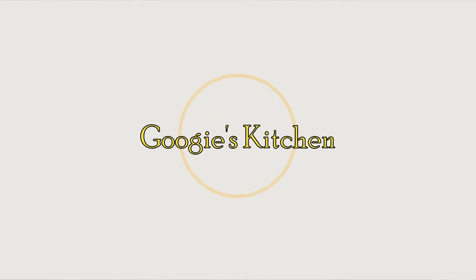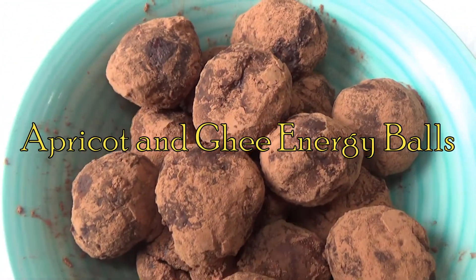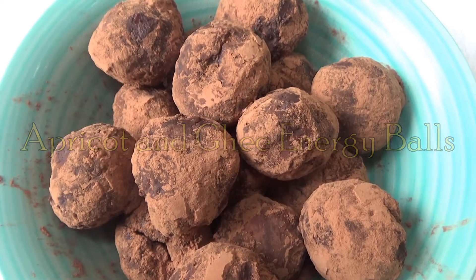Hi everyone and welcome back to Goo Goo Goo's Kitchen. If you are new here, then hello and welcome. My name is Alexis and this is Ted, and today we are making my apricot and ghee energy balls.